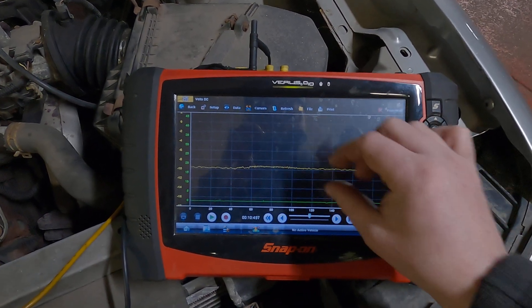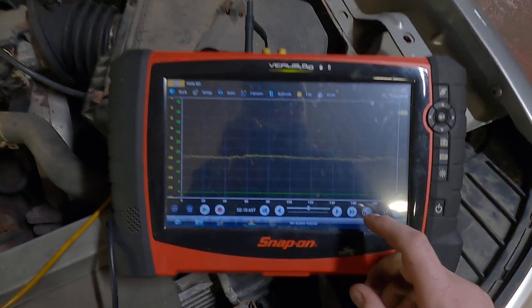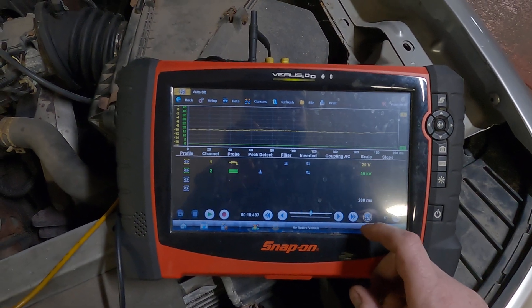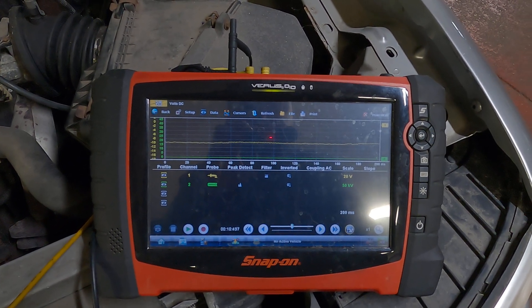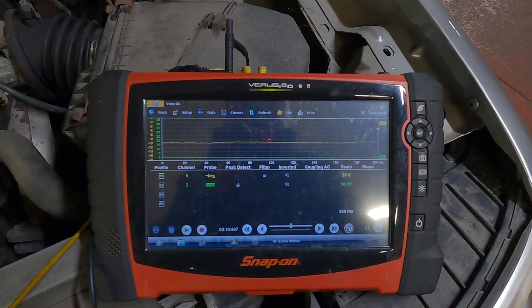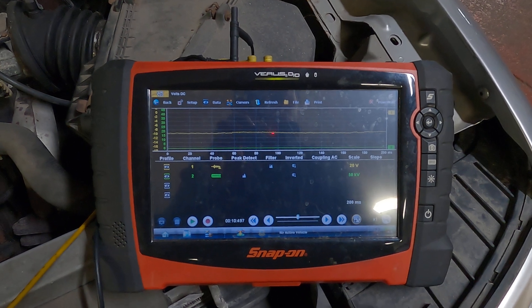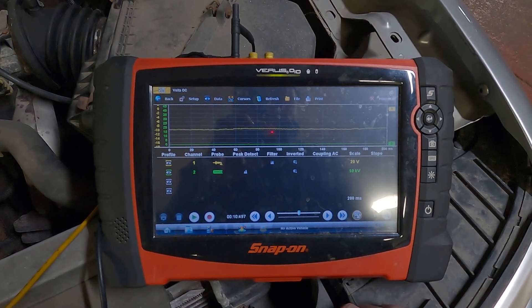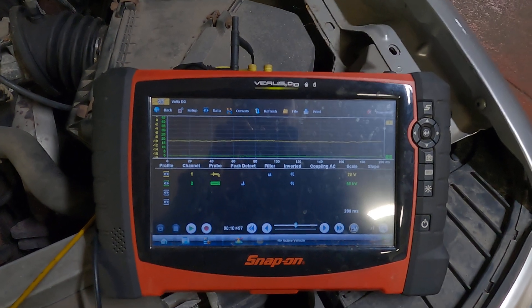Unlike the PicoScope and several other scopes, vertical zoom isn't available here. I'm going to go over a few tips on how to get a good capture — pretty much the best I can do with it. This is a good enough test if this is all you have, and it will at least give you what you want to know.